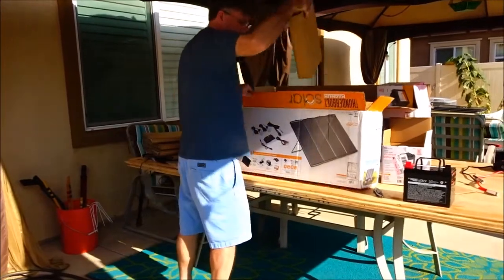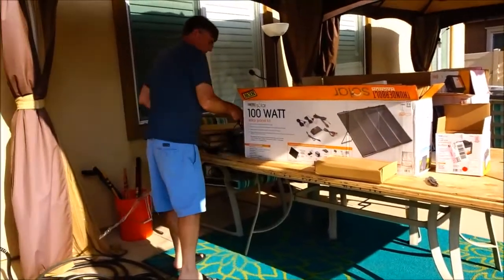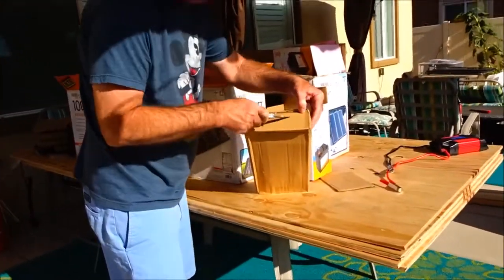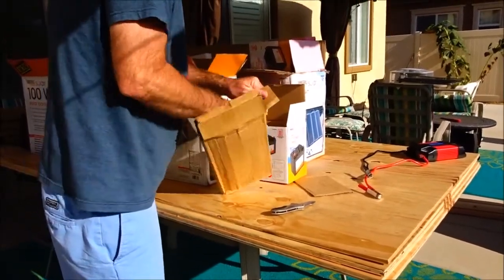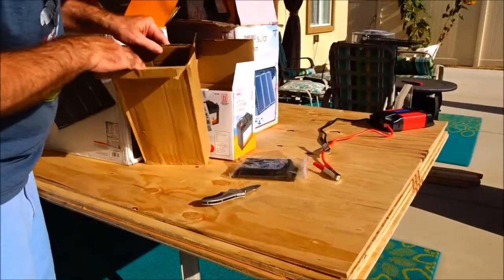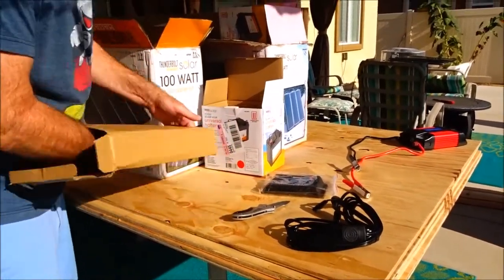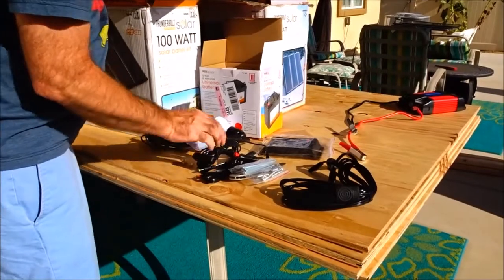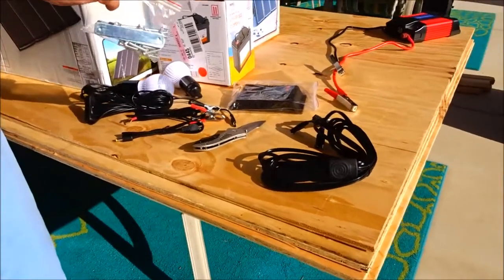And then this is probably the charge controller. Let's see what else we have in the box. The charge controller is different than the other one. There's all the wiring for all the panels, and two different lights — oh awesome — and the connectors, and the instruction booklet.